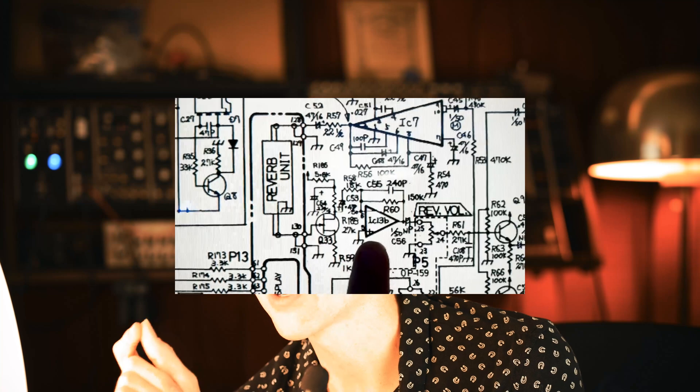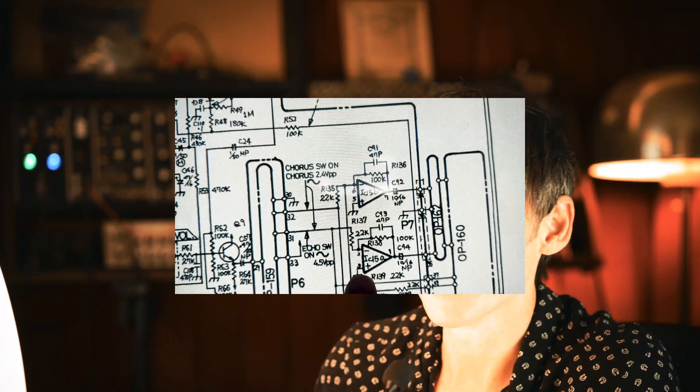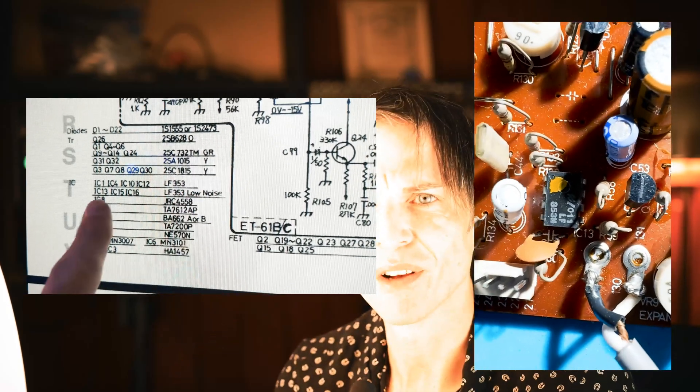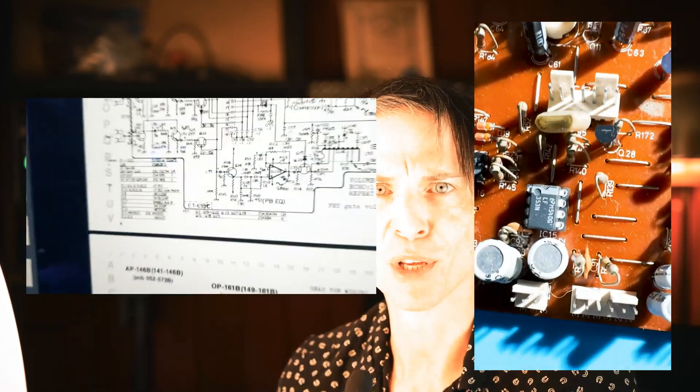But I was looking at the schematic and I saw that in the audio path there are all these old op-amps — these LF353s — and three of them are marked selected for low noise, with a little bit of yellow paint on them so you can tell, oh yeah, these are the super low noise op-amps that you want. And I was thinking about those Japanese audiophiles and I was like, okay, well you guys want low noise op-amps here.